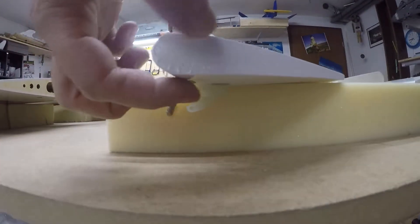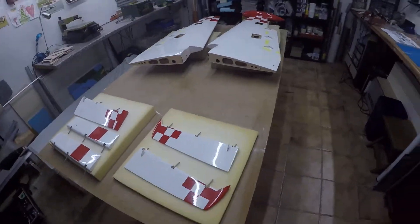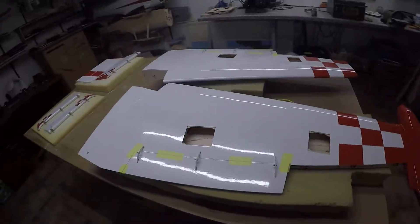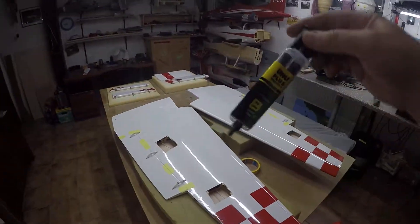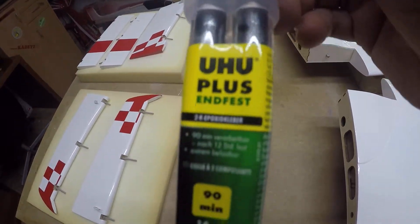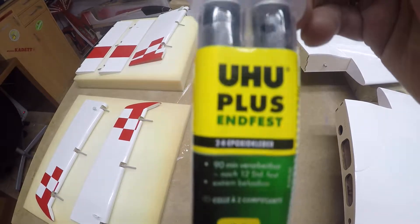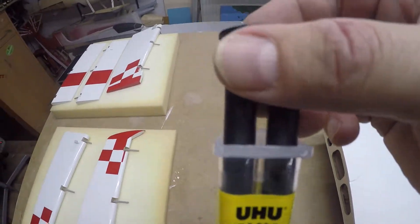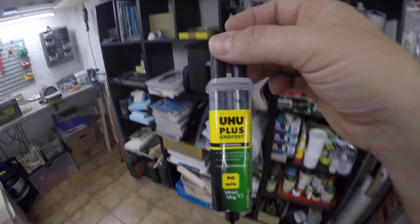Here is the other one. This is what I did today and now I have to wait for the glue to dry. What I am using I like very much — this kind of glue. This is from UHU, Endfest. You can use it for 19 minutes and then it starts drying, but it needs 12 hours to be strong. It's an epoxy glue — in this case a 12-hour epoxy.